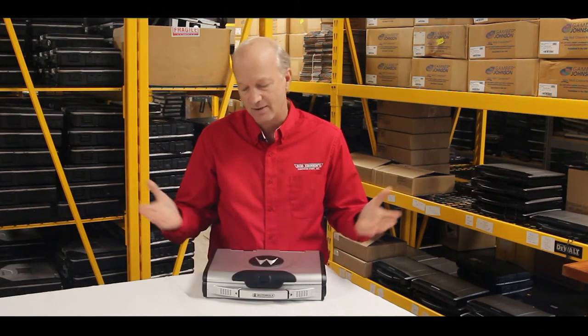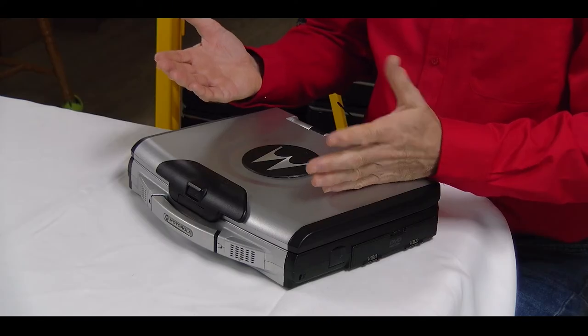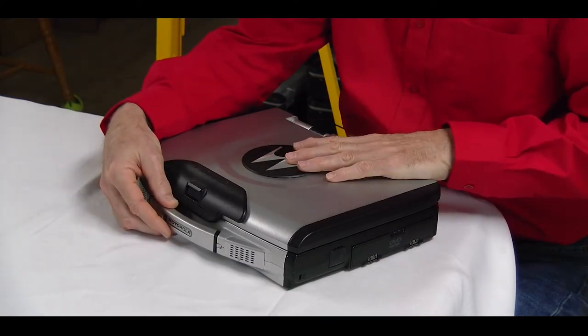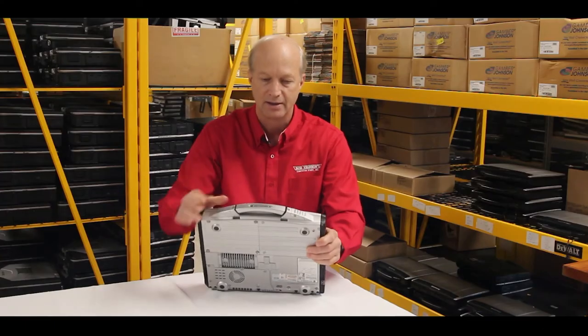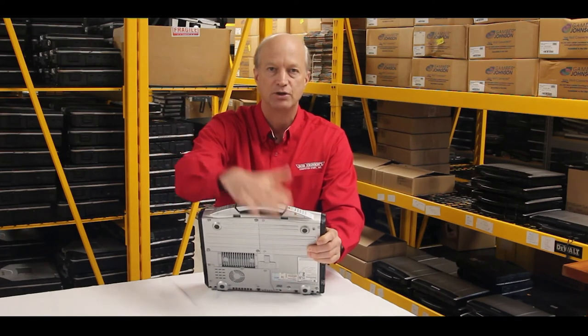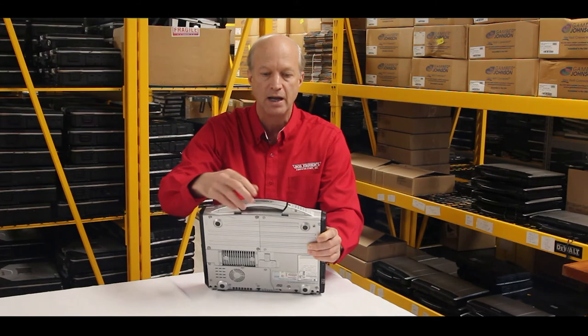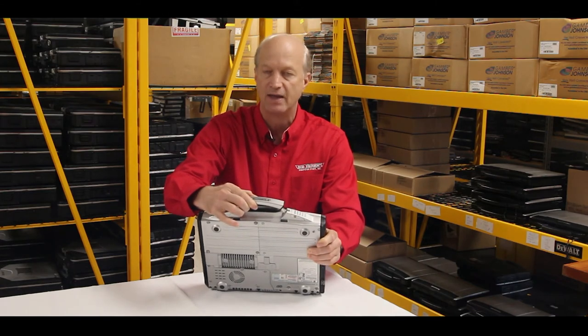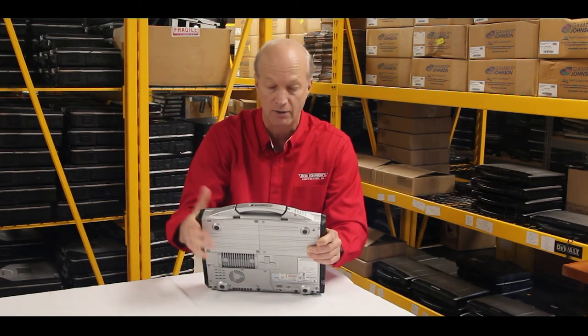Another nice feature — when they made the handle on this, they came up with the best idea: it's spring-loaded. I don't have to push it in. If you look at the CF-54, CF-53, or CF-31, those handles when you pull them out don't go back in — there's no spring. So I really like that feature and I think Panasonic should bring it to their newer units.